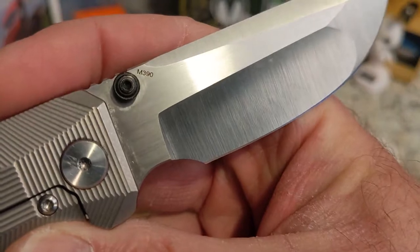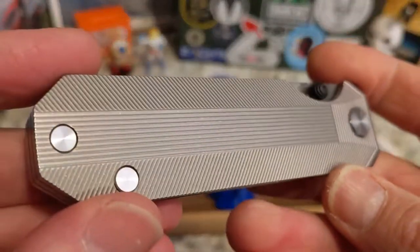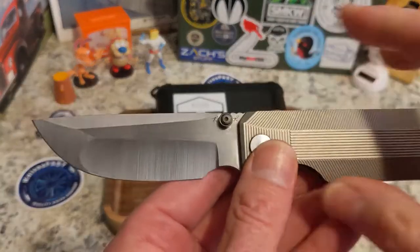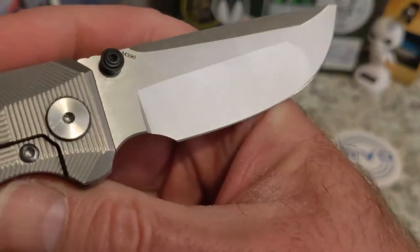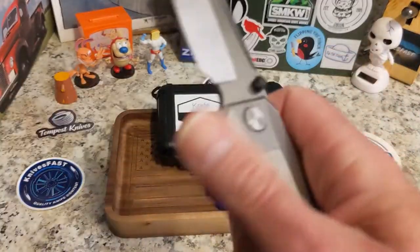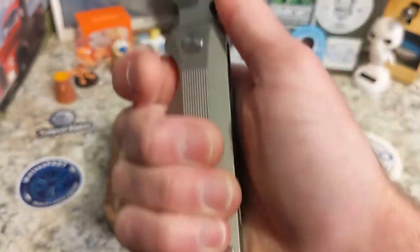It is one continuous edge for sharpening purposes, more like a Japanese tanto. Really cool with lots of belly. The steel on the prototype is M390, but the finals will be MagnaCut. The pre-order is done now, so keep an eye out for more drops once the pre-order delivers. Now let's talk ergonomics — it is a four-finger knife with plenty of room.